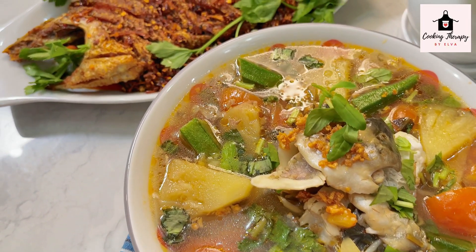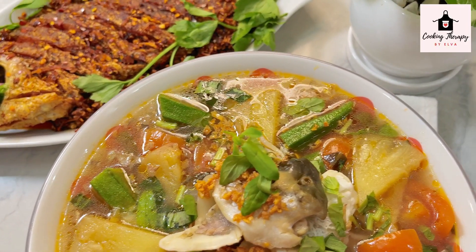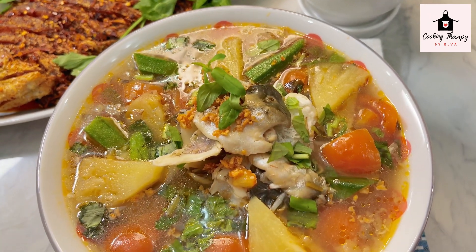Hello everyone, welcome to Cooking Therapy channel. Today, we are going to show you how to make the food.